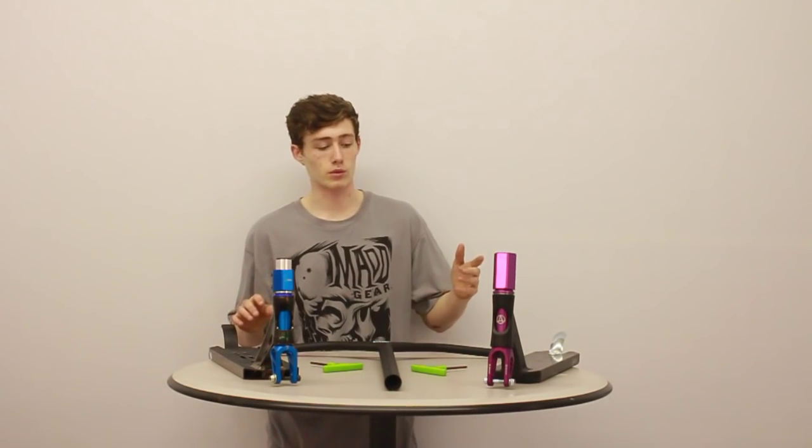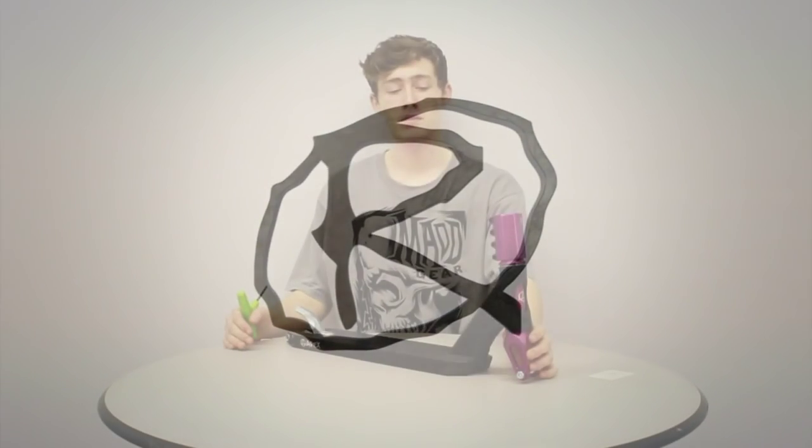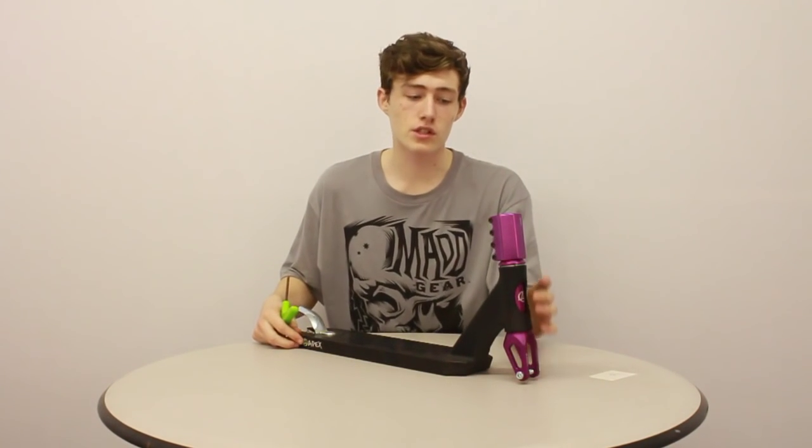Hi guys, it's Clayson again from Rampworks and I'm here today to tell you about scooter compressions. So first off, I'm going to be talking you through step by step how SES works, which stands for Standard Compression System.